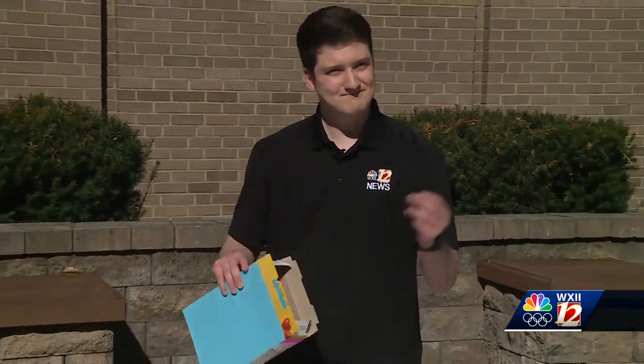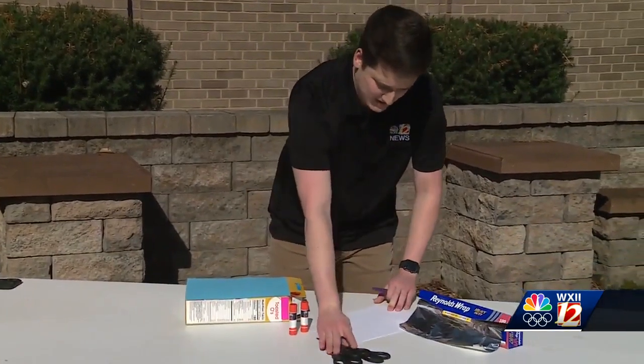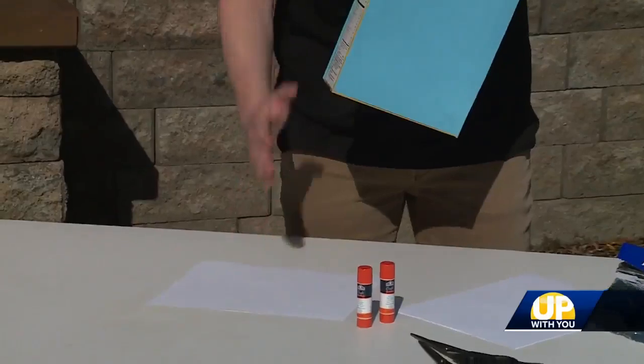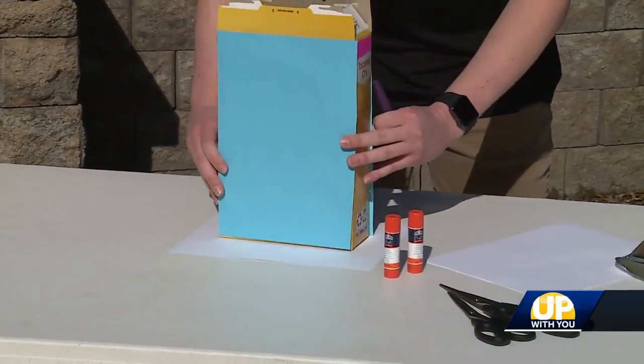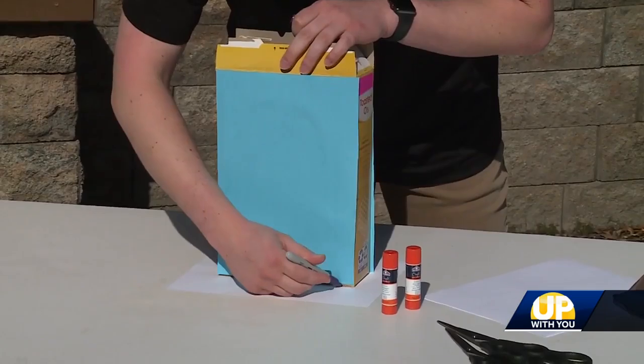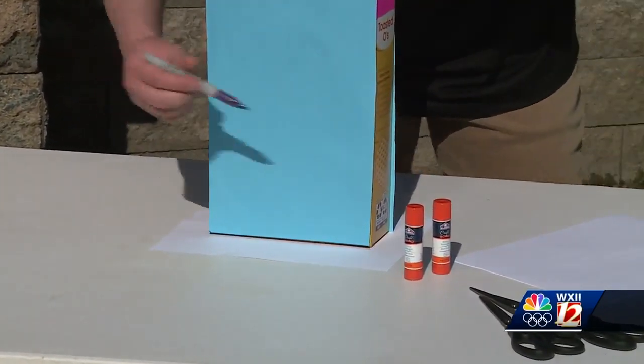You start off with the cereal box. Open it up from the top and take the cereal out of it. Next, take your white paper, lay it down flat, and set the bottom of the cereal box on top of it. Take your sharpie and trace around the bottom of the cereal box. This will give us an outline of what we need to cut away.